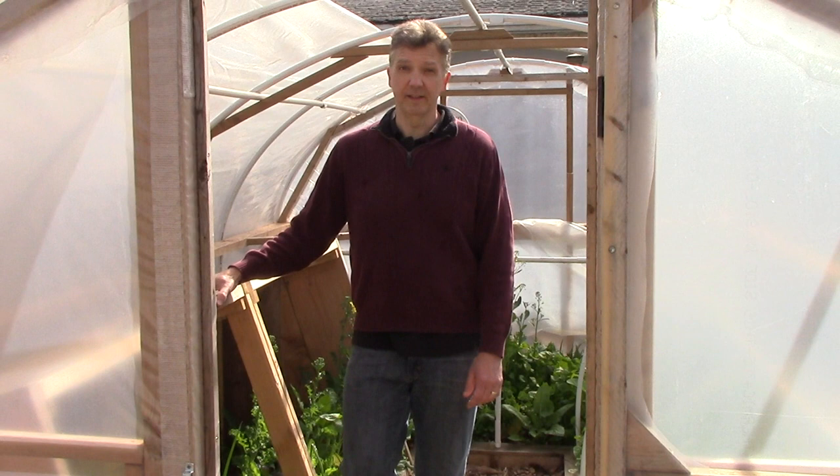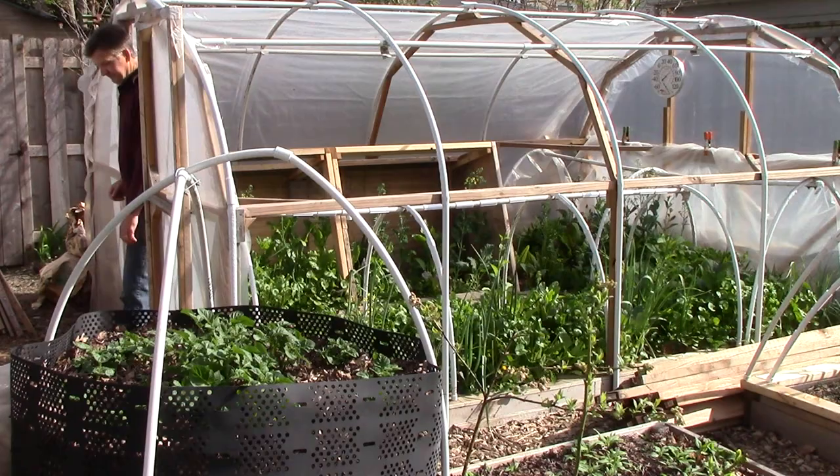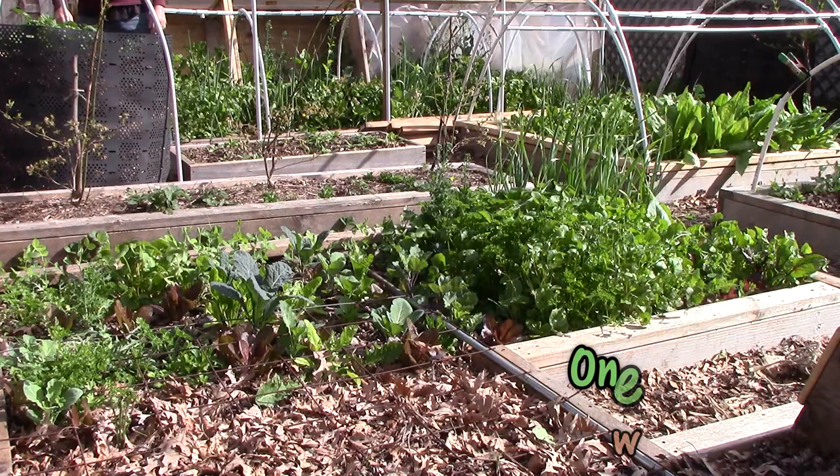One of my favorite cold hardy crops is mâche, or corn salad. Mâche is delicious, nutritious, and easy to grow. Here in zone 5 it provides late autumn and early spring harvest when not grown under cover, and winter harvest when grown under cover. Today I'll show you how we grow mâche from seed to harvest, and I'll share a favorite mâche recipe.